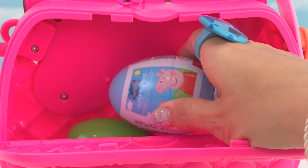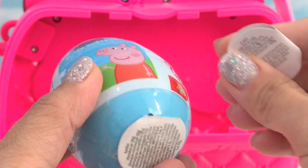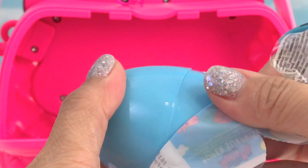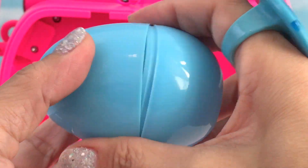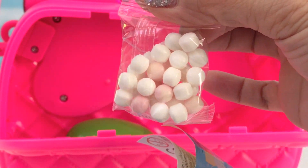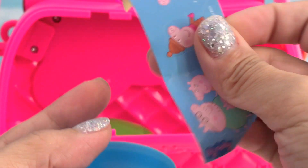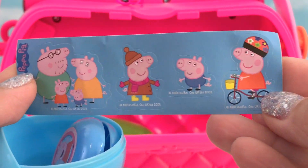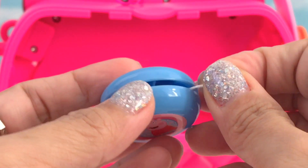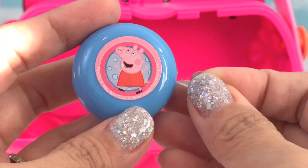Let's get another surprise egg. It's a blue surprise egg of Peppa Pig. Heart candies — white and light pink. Stickers. And a yoyo! We got a tiny yoyo, it's blue, with Peppa Pig on this side and the other side — also Peppa Pig.